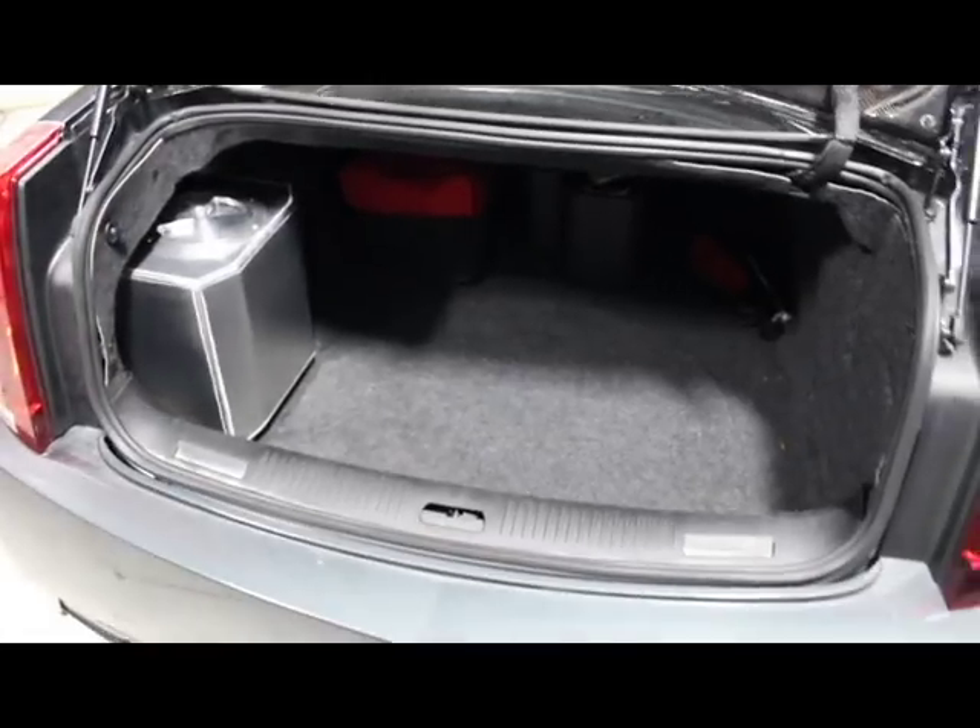You do not have to delete anything, so you can have your spare tire, you can have all your groceries in the back, whatever the case may be.